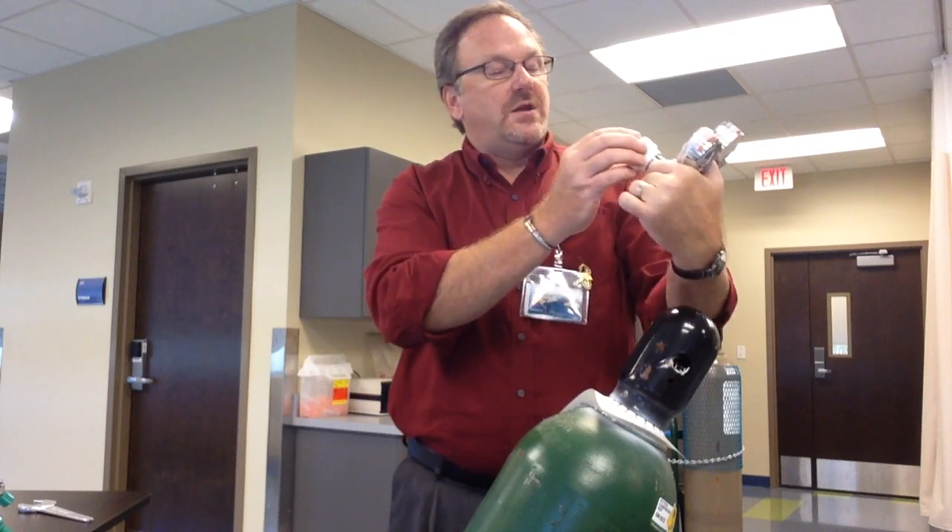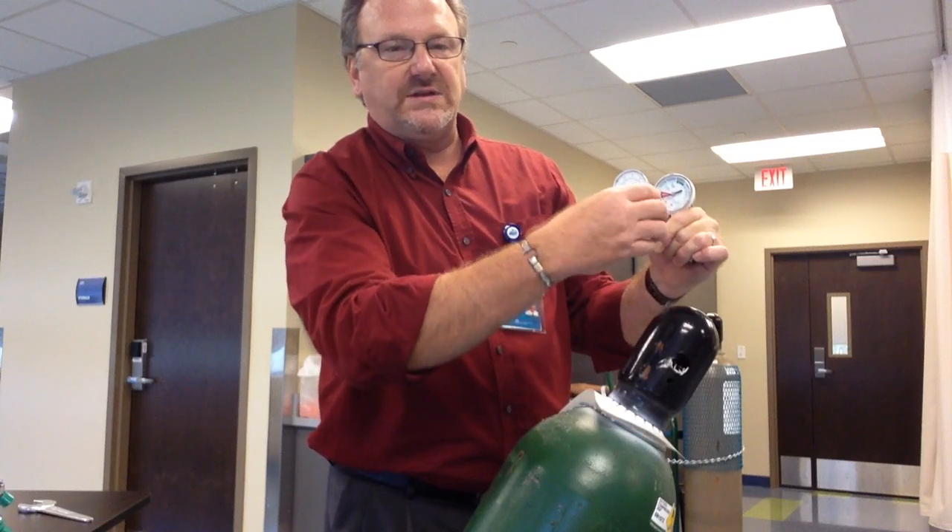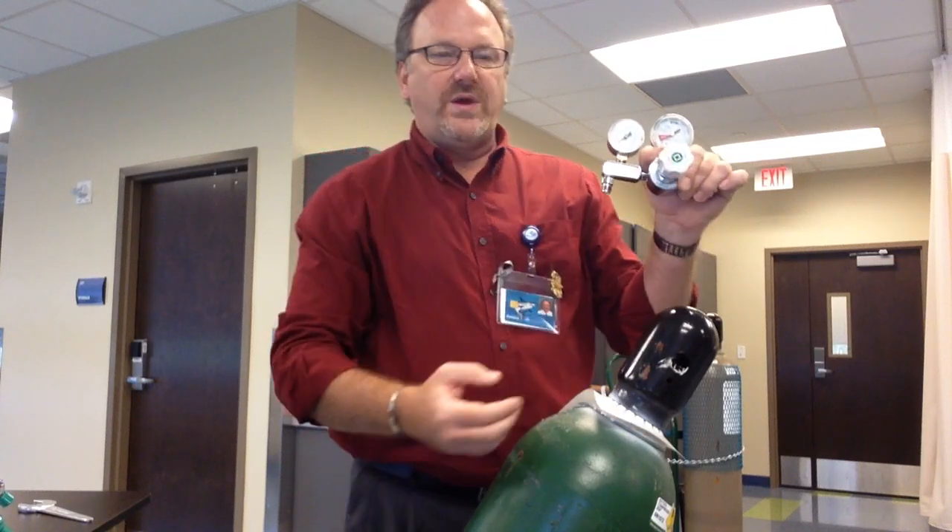Before you put it on, you want to make sure it's all the way off. If you read it, it says increase and decrease. You want to make sure it's all the way decreased.